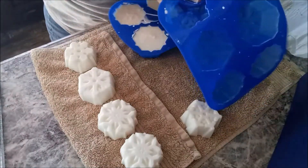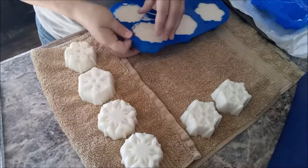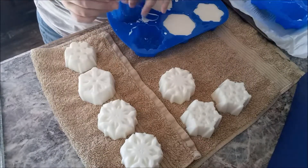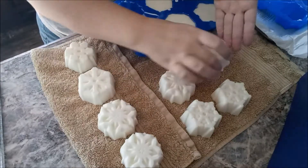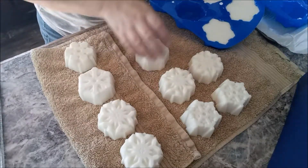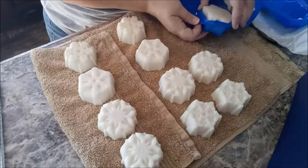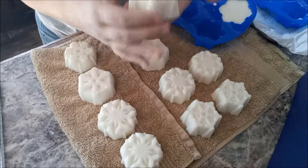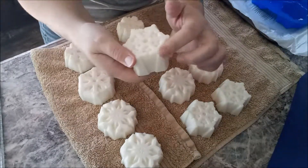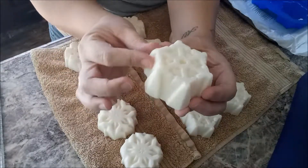Oh my gosh, you guys — this reminds me of being a little kid. These are so great. In the fall and winter I'd always smell the birch trees; it seems like they really were fragrant at that time of year. I don't know, maybe it's just my memory of them, but I absolutely loved this scent. I am head over heels for this fragrance and this mold. These snowflakes are just so cute. And for those of you who are looking — this did not break off. I had an air bubble, it didn't go in as nicely, but it's still a good snowflake otherwise.